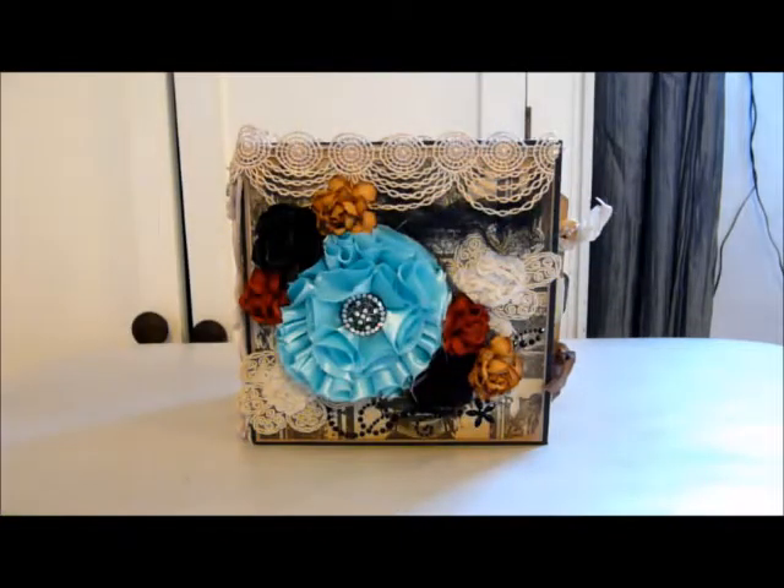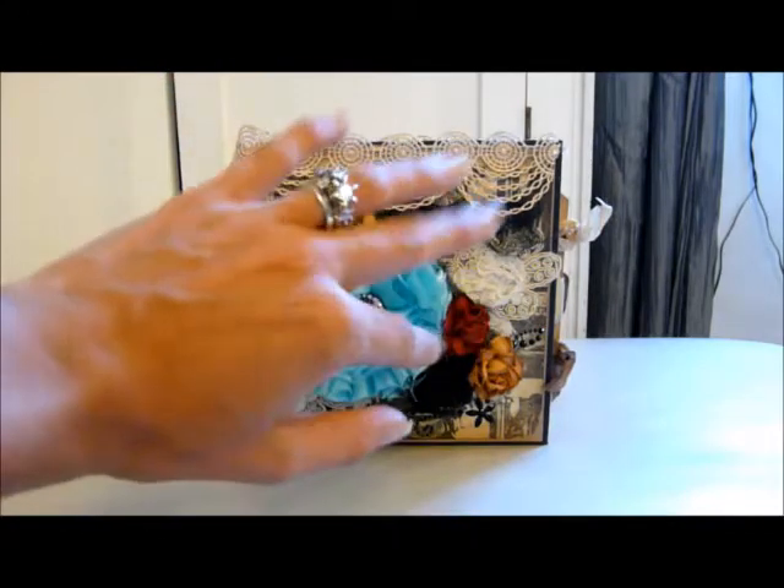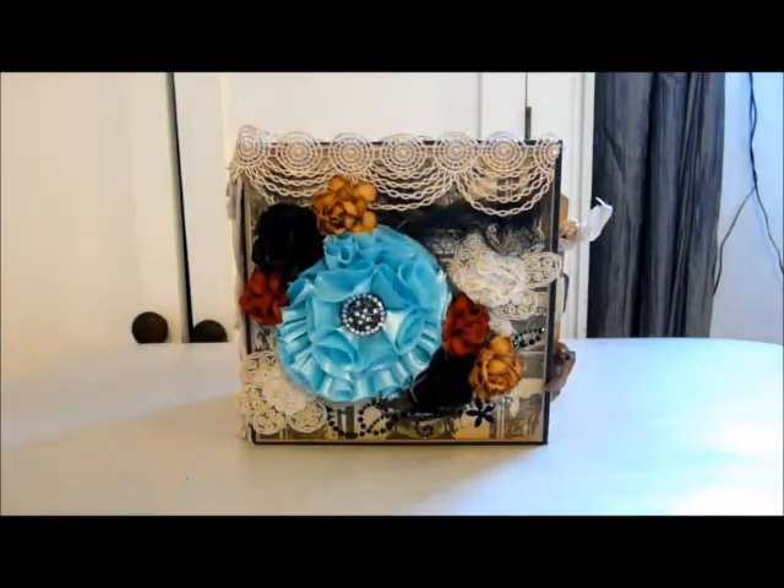Hi everybody, Kelly here, and today I would like to share a mini album with you. This mini album is completely and utterly inspired by Sally, and she is Scrapbook Giggles. She makes the most beautiful, elaborate mini albums — they're just stunning. So along with Ginger at My Sister's Scrapper, Sally is my other most favourite mini album maker.